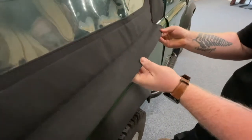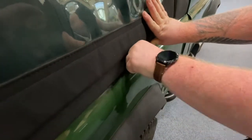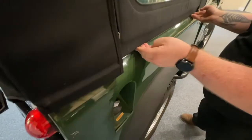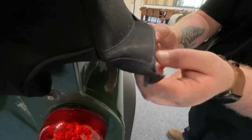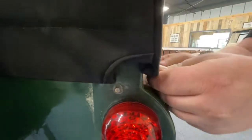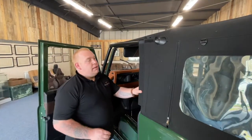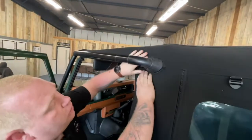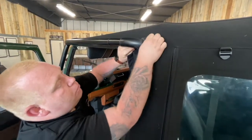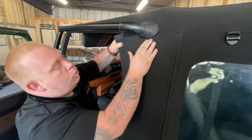Again, fold and the second fold literally goes into the Z channel. Work your way along. The last part: fold and then the second fold goes into the Z channel. Repeat as shown on the other side, making sure you get a nice perfect seal all around the front, pulling it down to ensure that nice waterproof seal.